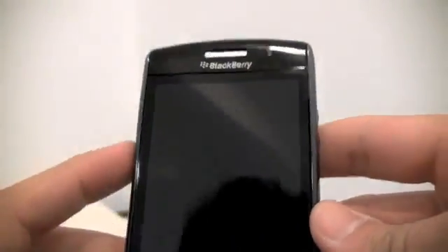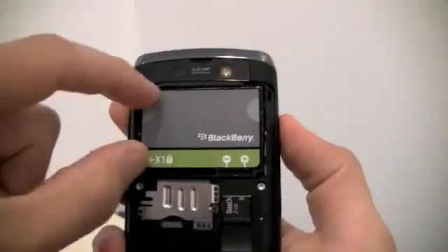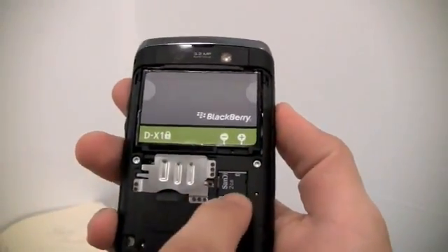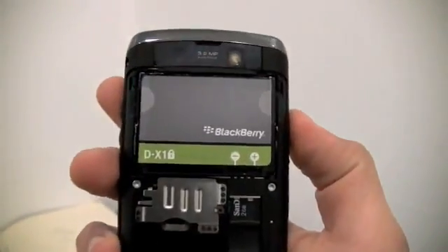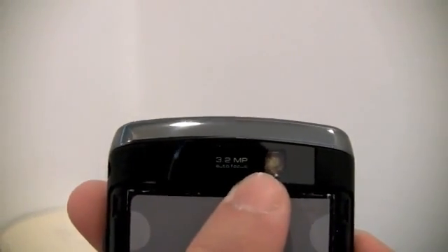They're pretty cool, and every single time you press them they respond, so that's always a good thing. Before I get into showing you the phone, I'm going to show you the back, which takes the same battery as your Tour. Here's where your SIM card goes, and here is where your SD card goes. Nothing extra advanced. Camera: 3.2 megapixel, autofocus.